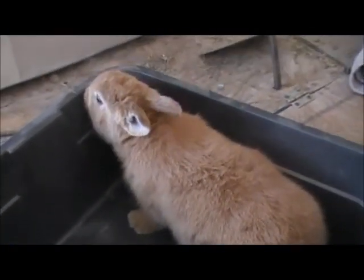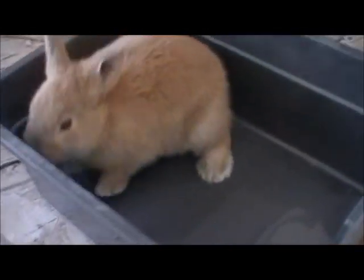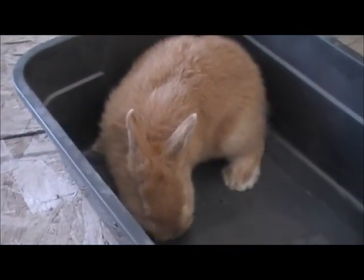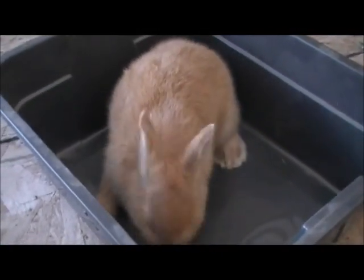I found this little guy over here to have a little issue with his eye. Now, what I've been told by one of my mentor ladies — somebody that's mentoring me — is it is possibly a nest box eye or conjunctivitis, basically pink eye like what we have. So what I'm going to do here...